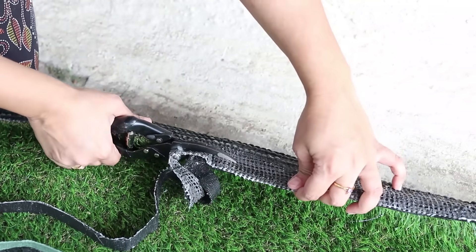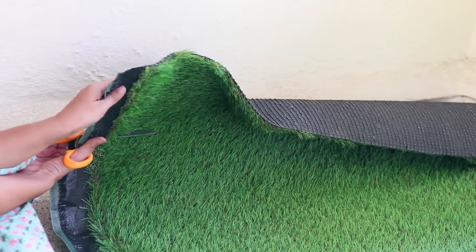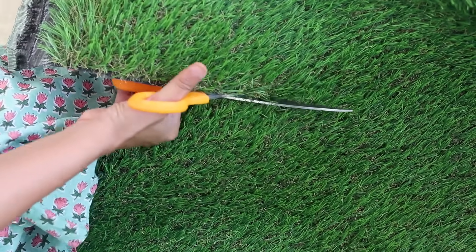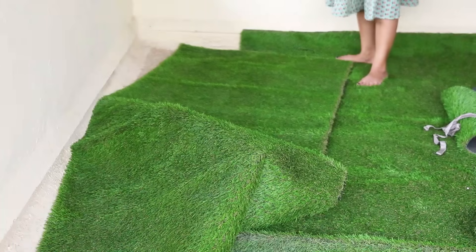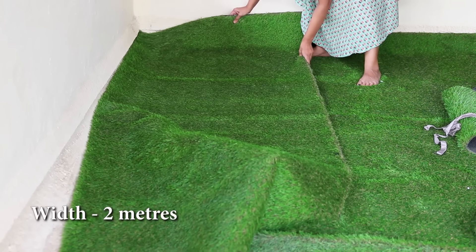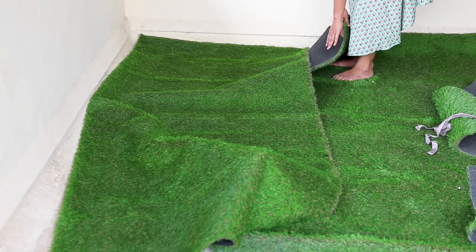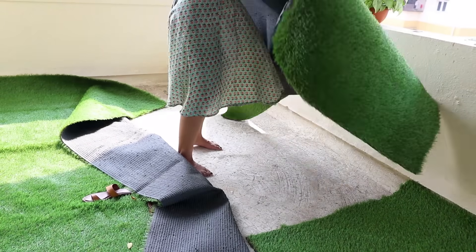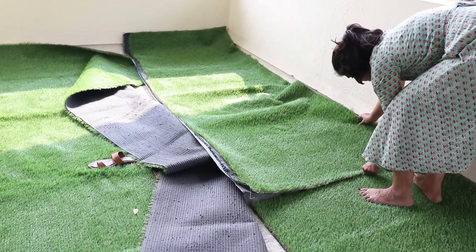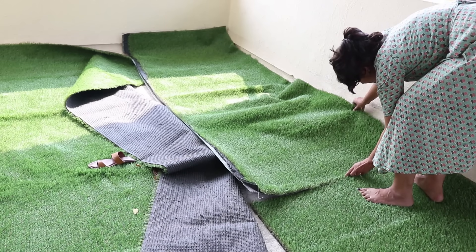Cut straight following the pattern. The sheet comes in a fixed width of two meters, so here we are using two sheets to cover this 16 feet by 9 feet area. To cover the gap between them, just try to place them as close as possible or you can overlap them — the gap won't be very evident. If you're laying this on a terrace, you don't need anything to stick it to the ground, but if you're doing this in soil you would need some nails to fix it.